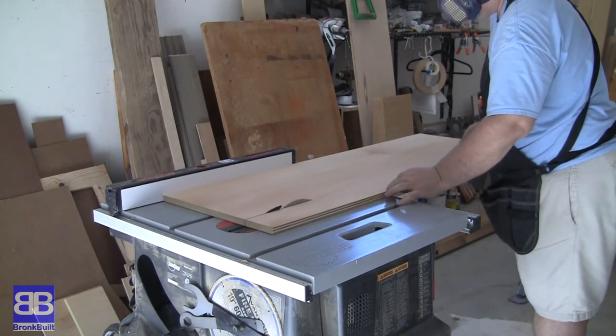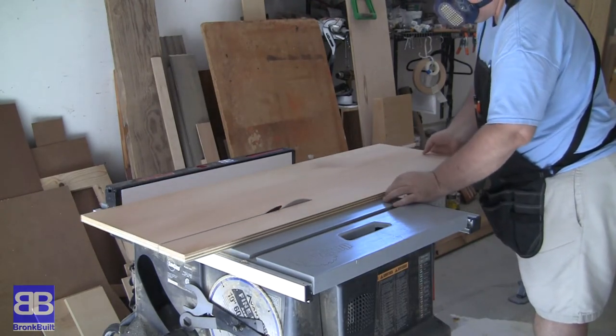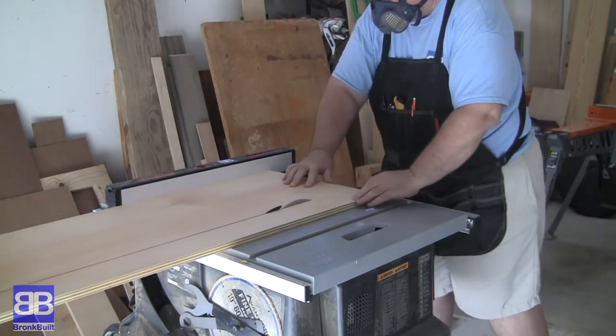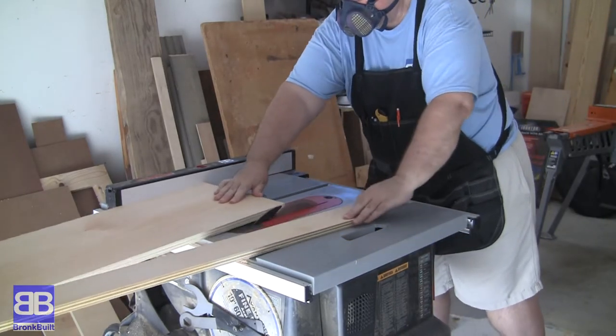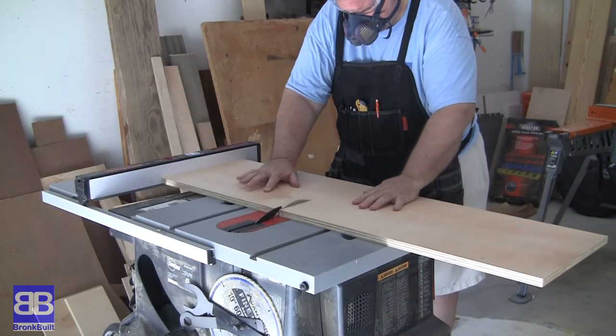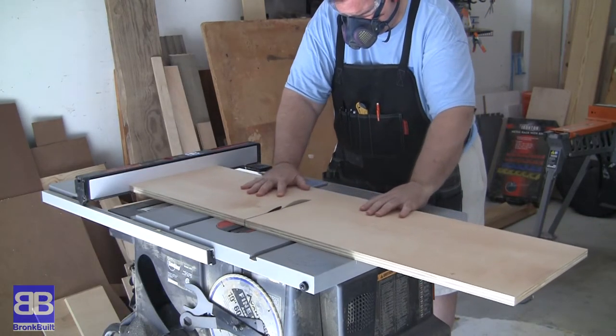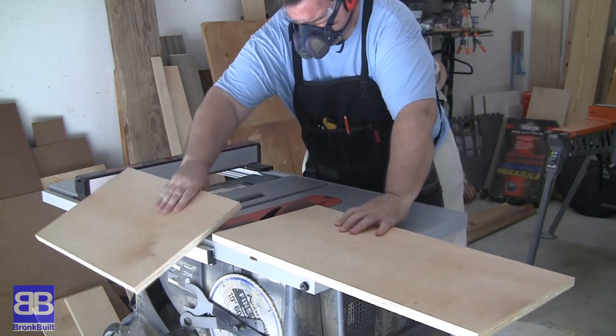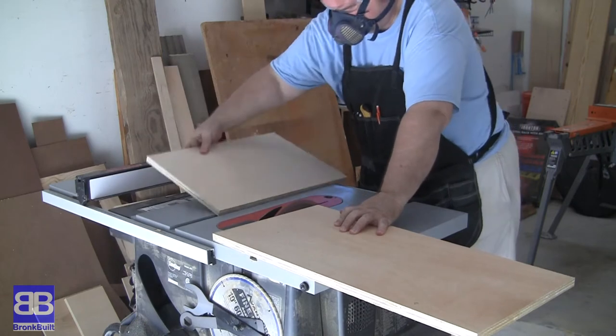Remember when I said I wanted to use a half-inch piece of plywood to lighten it up, and that I thought it would be plenty strong enough with braces? Well, I was wrong. I'm now recutting the upright out of a scrap piece of 3/4-inch plywood.